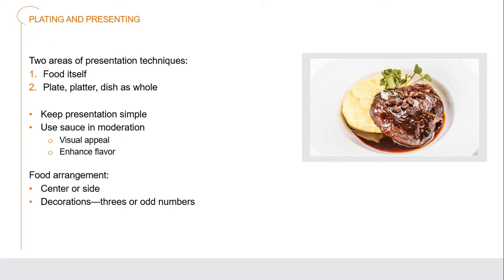We have two different areas of plate presentation techniques: the food itself and the actual plates, platters, and dishes as our canvas. We should always keep our presentations simple. Using the sauce in moderation is important — sometimes sauce is overdone and the plate ends up swimming with way too much. We should use it for visual appeal and to enhance the flavor; it shouldn't be like a soup that overtakes that dish.